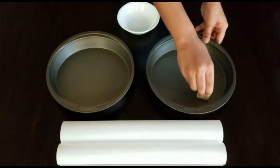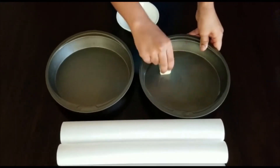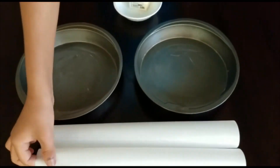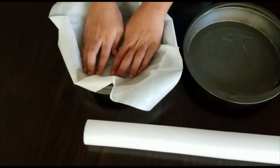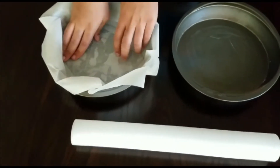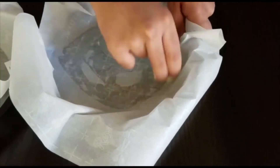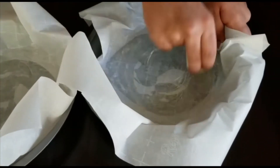For step one, let's prepare our pans. First we have to take a stick of butter and smear the butter on the bottom of both of the pans. Then we have to take parchment paper and put it on top and then smear butter on top of that as well, once the parchment paper is firmly stuck onto the bottom of the pan. Now that your pans are ready you can set them aside.